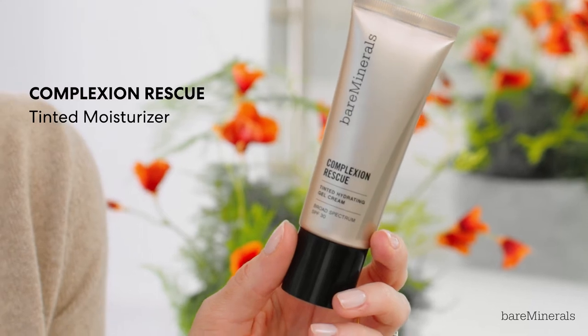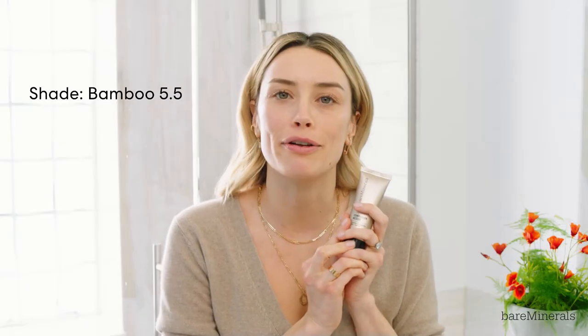My next step is doing the Complexion Rescue. I'm gonna be using Bamboo 5.5, that's my color, and I always go up and out and then down and out.